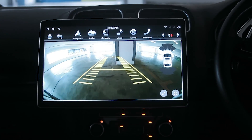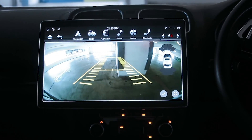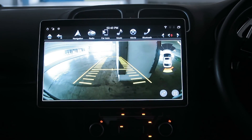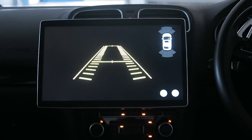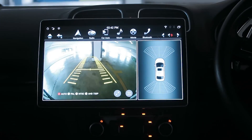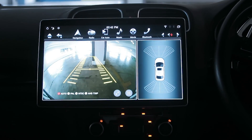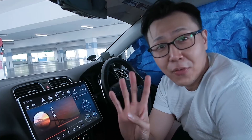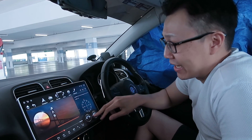Number three: the reverse sensor indicator works the wrong way on this Golf. Objects that are nearer appear further away, and objects further away appear nearer on the sensor. Sometimes it works, sometimes it doesn't — the sensors are just weird.